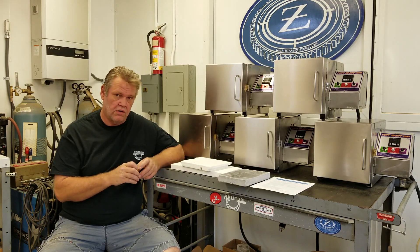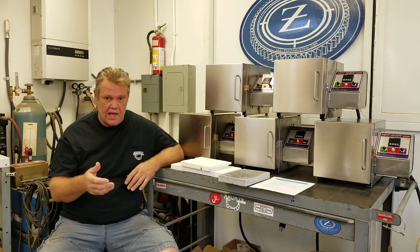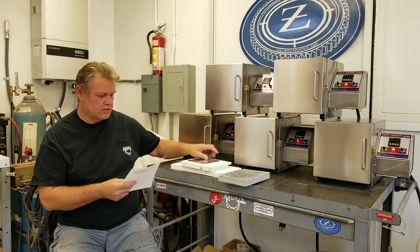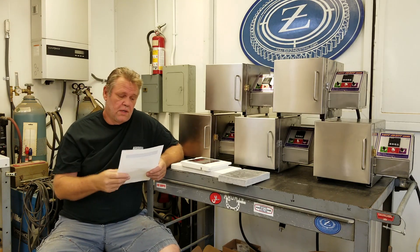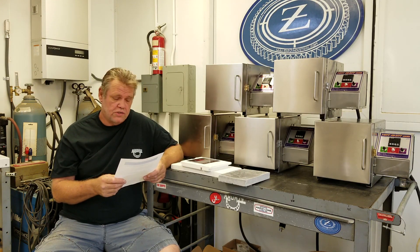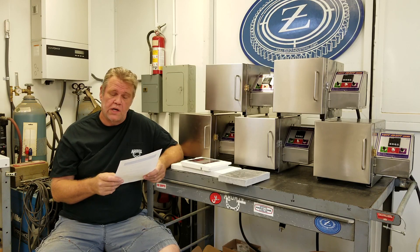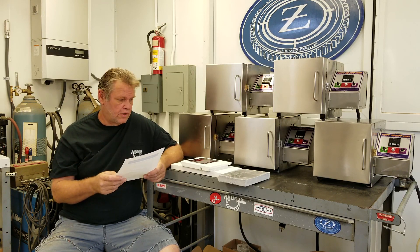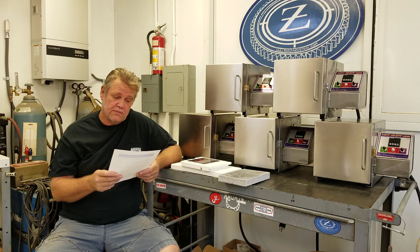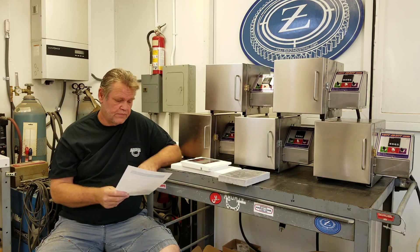We're going to talk about a few things that are going to change in the future. First, I'm going to run through the spec — everyone asks what do they do, what size is it, voltage, etc. These are the mechanical features: the ovens are built out of 20 gauge 304 stainless brush number four finish, with two inch Kaowool board insulation in the walls and ceiling, a one inch high density floor with a one inch Kaowool backer. The working dimensions are six high, six wide, and ten inches deep — giving a total of 360 cubic inches.